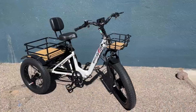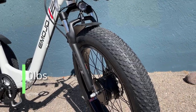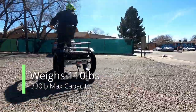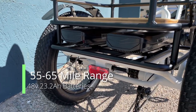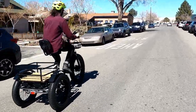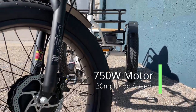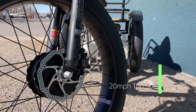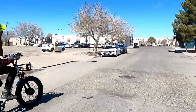The Bison Pro is bigger all around. It offers a beefier ride with larger, taller tires and comes in at 110 pounds. It has two batteries totaling 23.2 amp hours which gives you a max range of 55 to 65 miles on a full charge. The 750 watt front hub motor gives you a carrying capacity of 330 pounds and a top speed of 20 miles per hour.